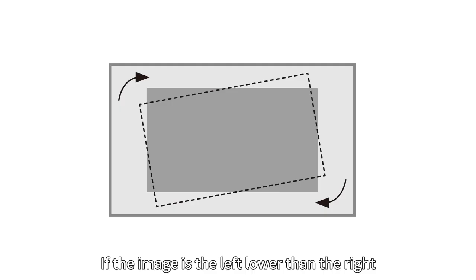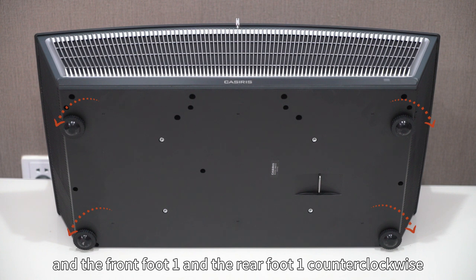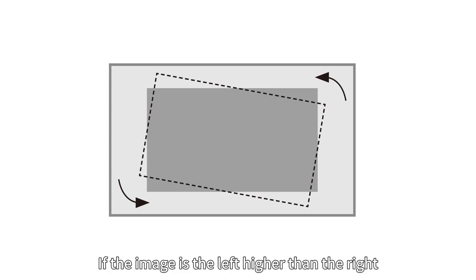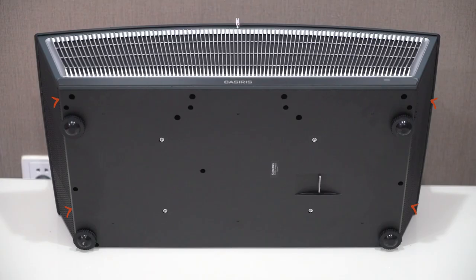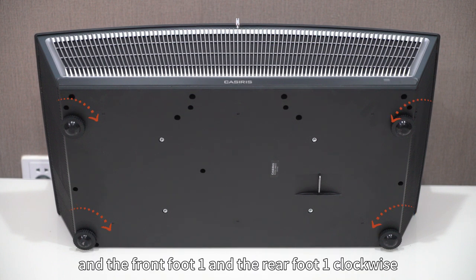If the image is lower on the left than the right, please rotate front foot 2 and rear foot 2 clockwise, and front foot 1 and rear foot 1 counterclockwise. If the image is higher on the left than the right, please rotate front foot 2 and rear foot 2 counterclockwise, and front foot 1 and rear foot 1 clockwise.